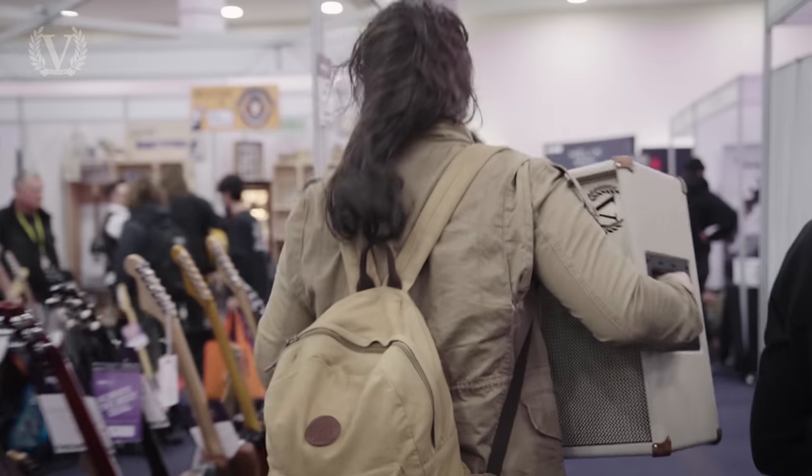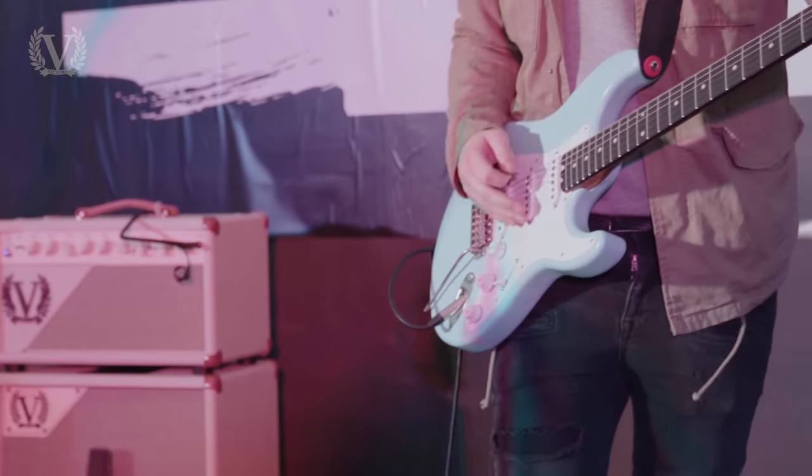I first had a chance to play it at the Birmingham Guitar Show on the weekend — not the most ideal situation for first impressions of an amp. A little bit loud, a little bit chaotic, but today's been a great chance to just sit down with it, spend a little bit more time with it, and just get to know it.